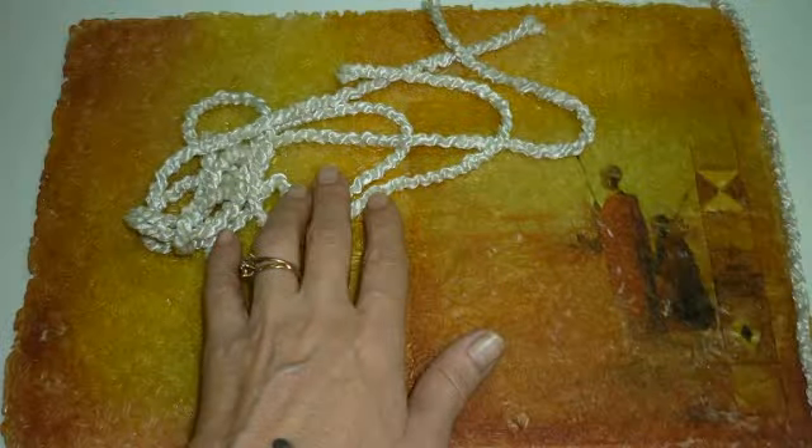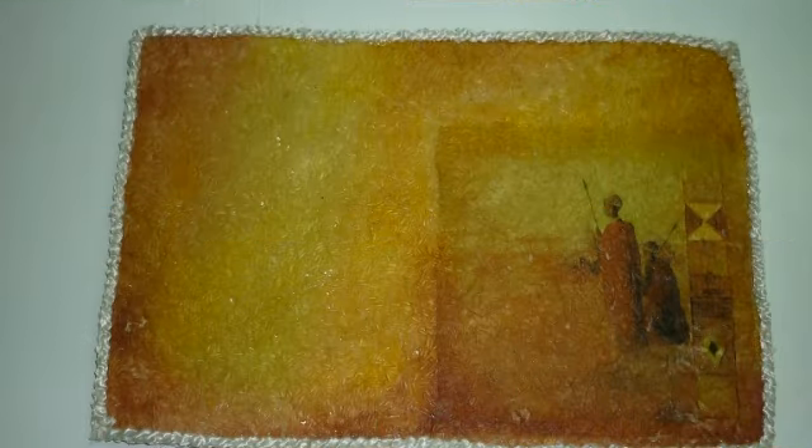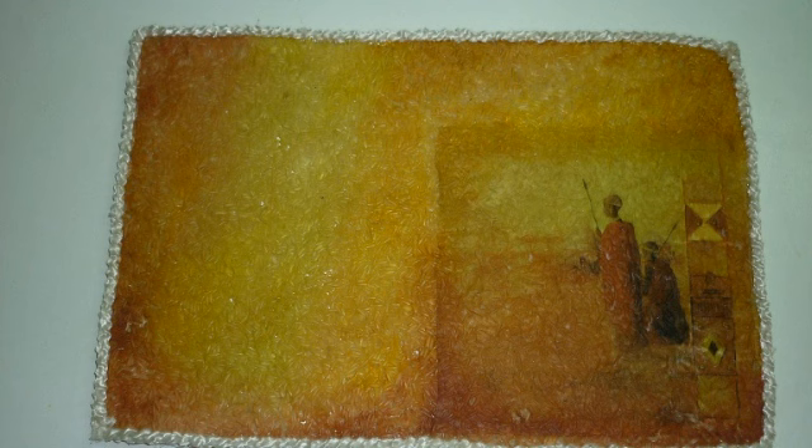Acá ya la tengo pintada y encontré unos pedacitos de cuerdas. Las voy a usar para decorar los bordes. Con las pistolitas de silicona voy a pegar toda la vuelta. Y así les va a ir quedando. Ustedes pueden ponerle puntillita o lo que más quieran.